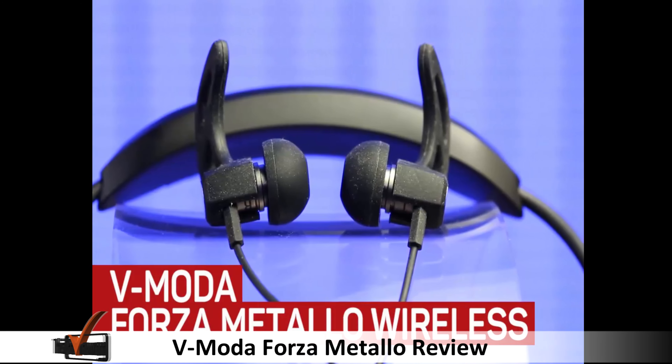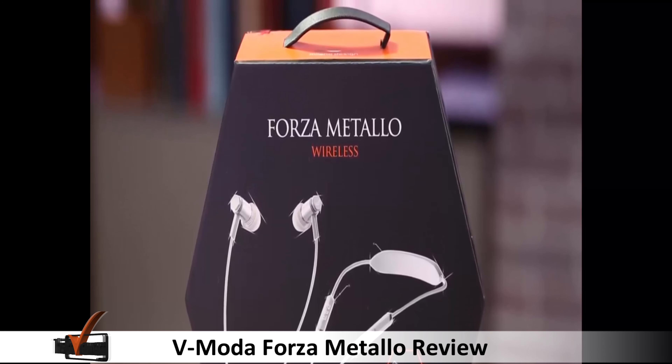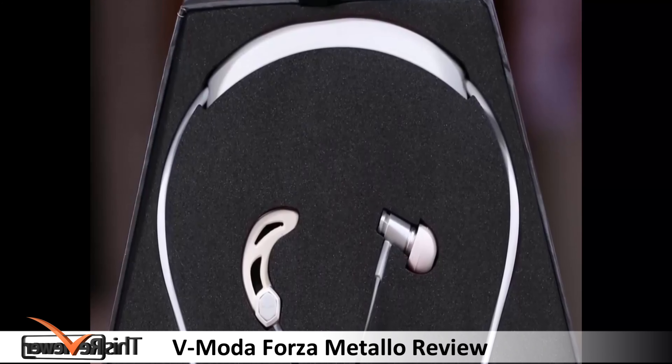The Forza Metello Sports, one of the most sophisticated styles yet in the headphone market, allows wireless play by use of Bluetooth technology with great audio output and very comfortable hardware.